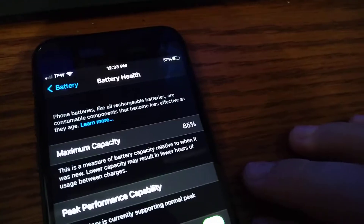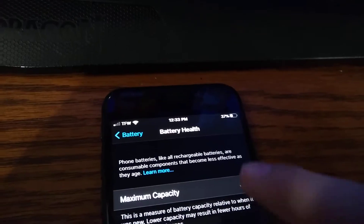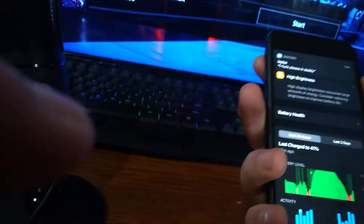The battery health is good — it said it's never going to be under 80%, so it's at 85%. Battery health is good.